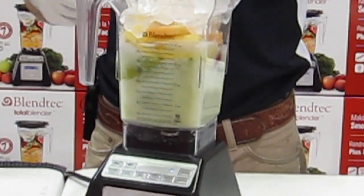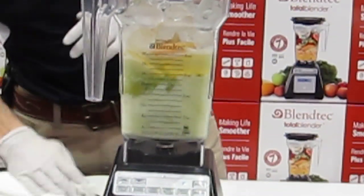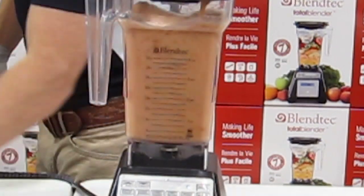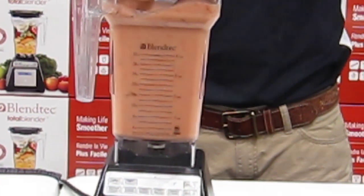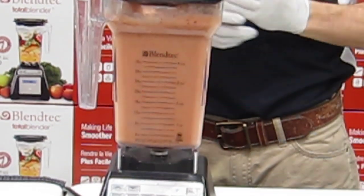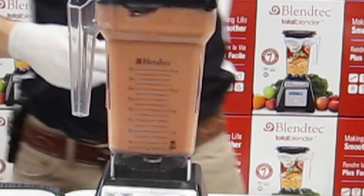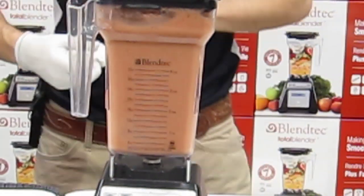Right there — any other blender would have taken all those ingredients and started shooting them all over the countertop, making a real big mess. Our machine actually has 10 speeds, but the speeds are all self-regulated. Without me shaking the machine or stirring things through the lid, it simply switches speeds and pulls the material right to the bottom. At top speed, this is a 3-peak horsepower motor running at just under 30,000 RPM — that's over 300 miles per hour inside those jars.